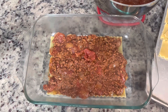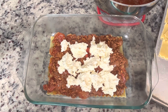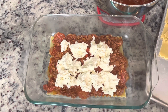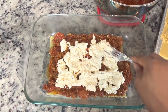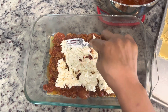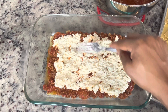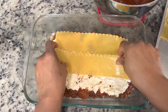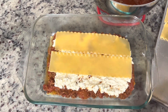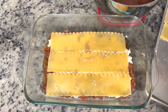With the ricotta cheese, I'm going to eyeball about a third of the mixture. I like to dollop it around the meat first, then go in with my fork to flatten it out without disturbing the meat at the bottom. Now we're going to start the next layer — each layer comes in with three noodles, then we repeat the process: pasta, meat sauce, and then the ricotta cheese.